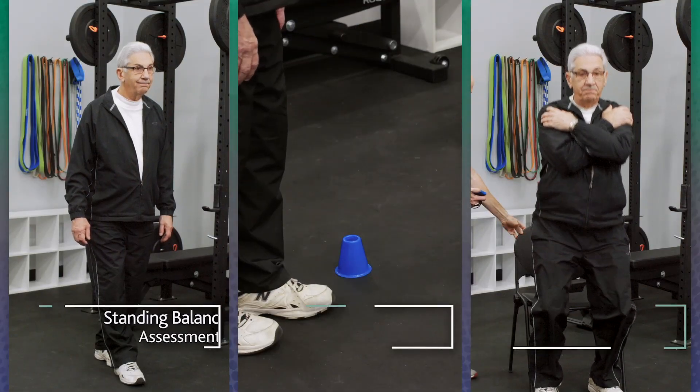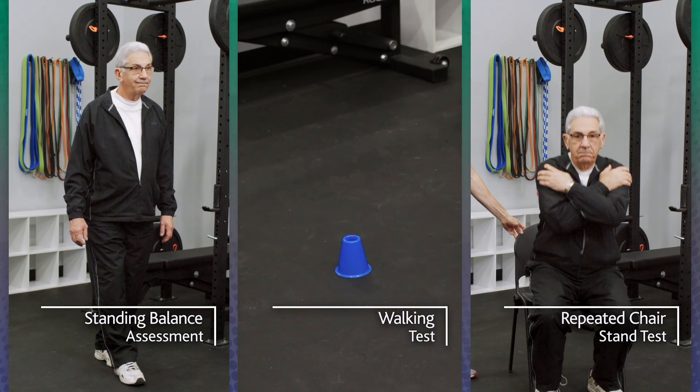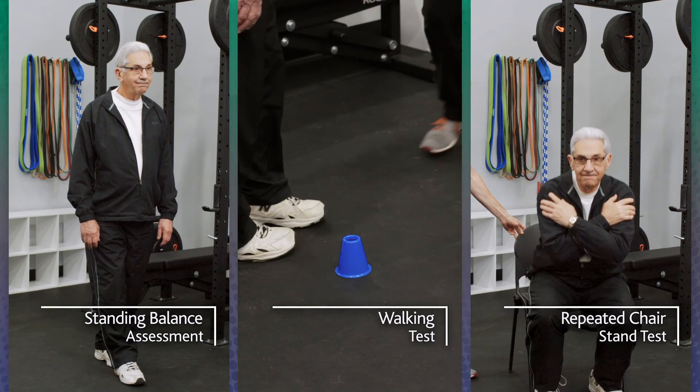A summary short physical performance battery score is determined by summing the scores for the standing balance, walking, and repeated chair stand tests. The possible score range is from 3 to 12.